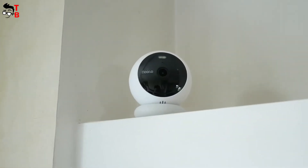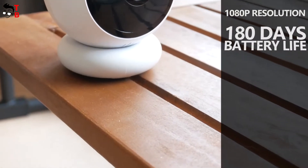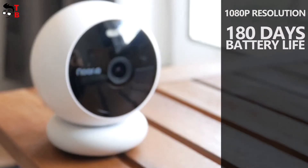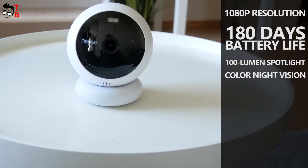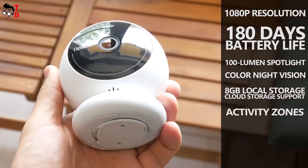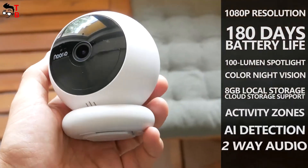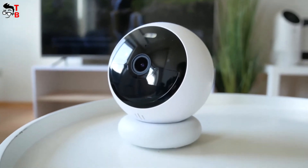The camera is called Nurea B200, and it has Full HD 1080p resolution, built-in battery with 180 days of battery life on a single charge, 100-lumen spotlight, color night vision, 8GB of local storage and cloud storage support, activity zones, AI detection, 2-way audio, and more.